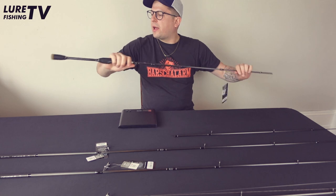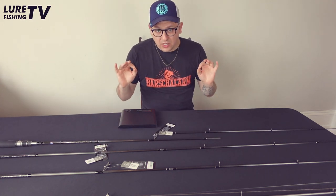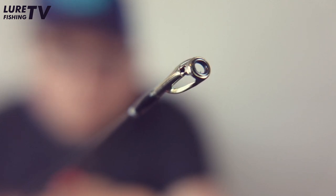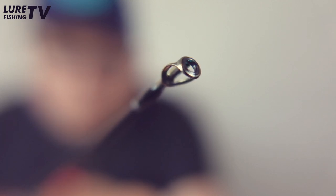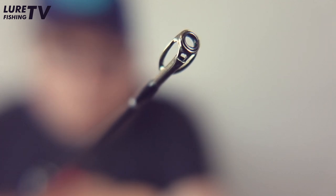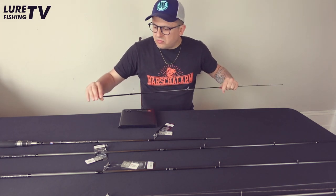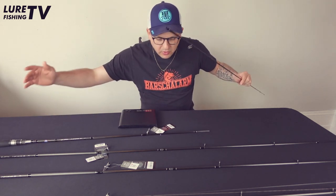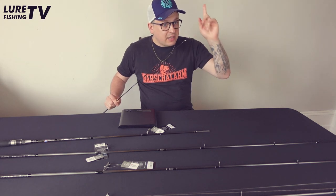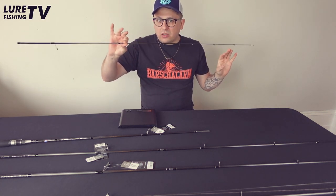We've got Fuji all along — Fuji reel seat, Fuji alconite guides — and as an extra add-on, which was also Adam's idea, we have a little upgraded tip ring with silicon carbide, so an SIC guide, which is super, super smooth. The reason they didn't do the whole rod with SIC is obviously the price — it would have been a lot more expensive — so they decided to go with it only on the most important guide: the tip guide.